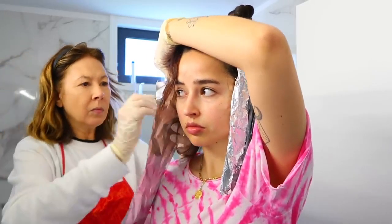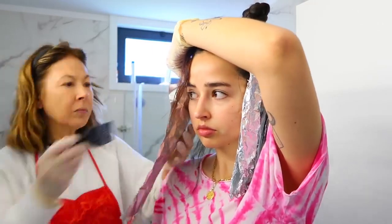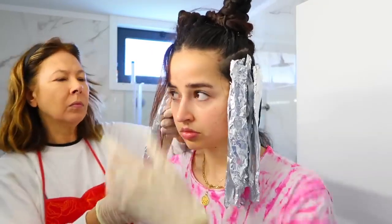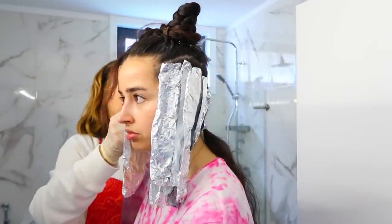We decided to wrap small portions of hair in foil just to warm the hair and get the bleach to work faster. We left the roots for the end because they usually lighten up much faster than the rest of the hair.